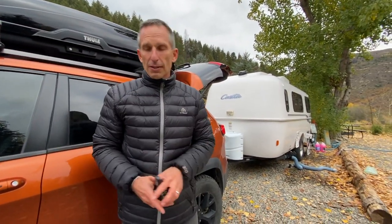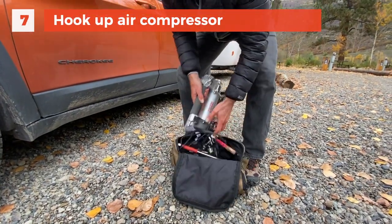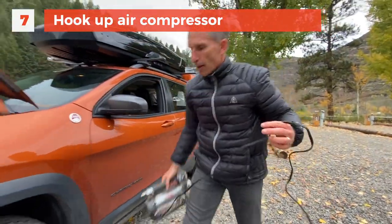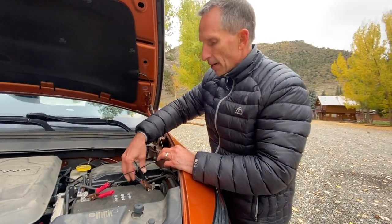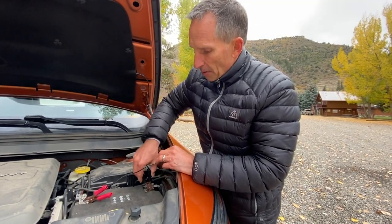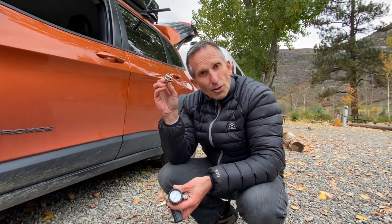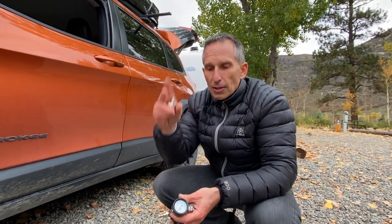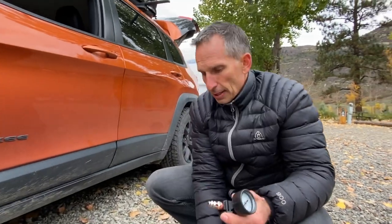Now we're going to hook up an air compressor to the city water inlet and blow all the remaining water out of the water lines. We have a Viar air compressor — we've had this for years and love it. We have the Viar winterization kit. This is the adapter that screws into the city water inlet that allows your air hose to connect. This is the gauge to help protect it from getting too highly pressured, and then that just connects to this and you turn it on and blow the air out.